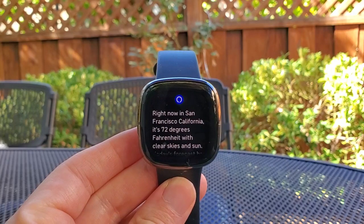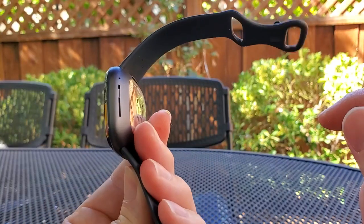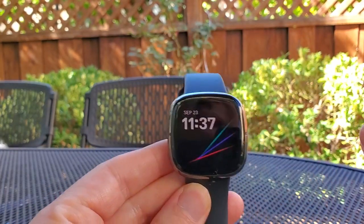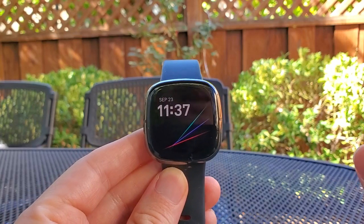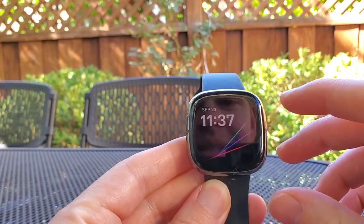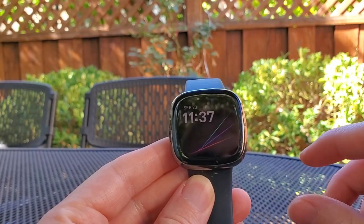You can see it connects to your Alexa and you can ask questions with your voice. There's a microphone on the side, and you'll get a text readout — in that case, the weather in San Francisco. It also integrates with your Alexa account so you can add things to your shopping list or to-do list by using your voice.